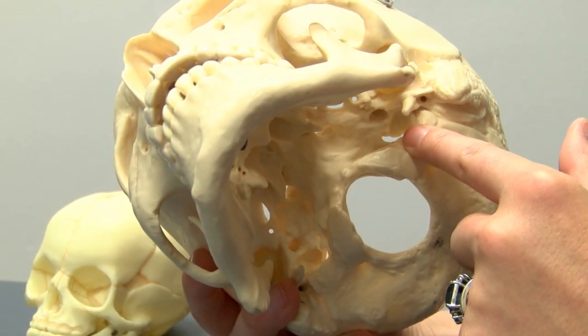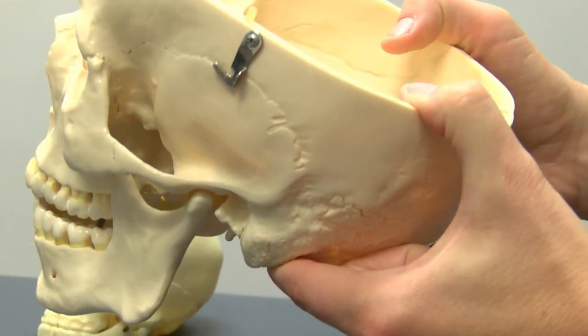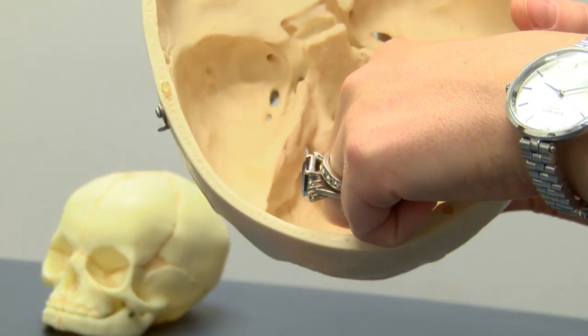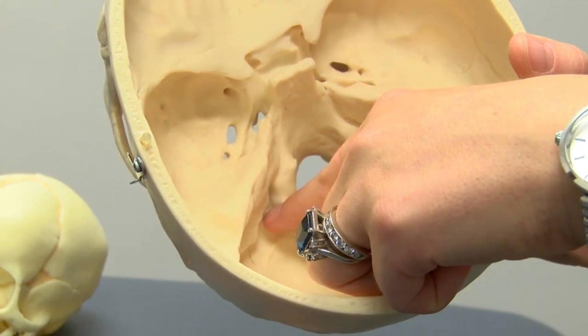Other cranial nerves in this region include those that exit the jugular foramen, which is comprised of the articulation of the occiput and temporal bone. This includes cranial nerve 9, glossopharyngeal, 10, vagus, and 11, accessory.